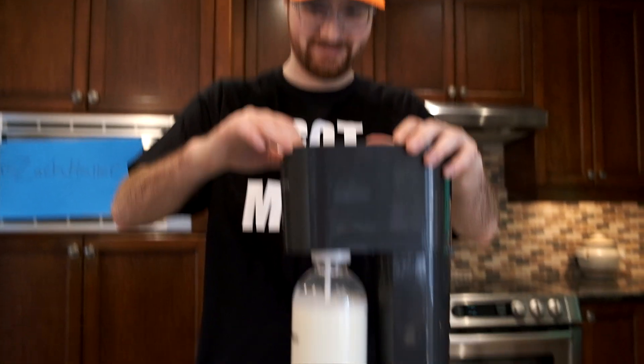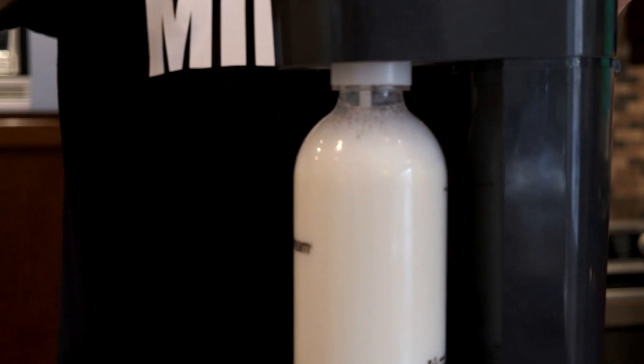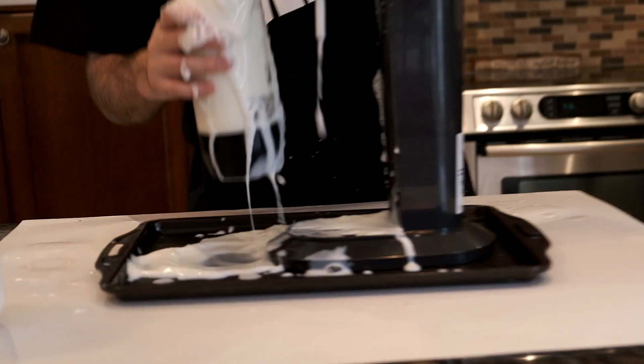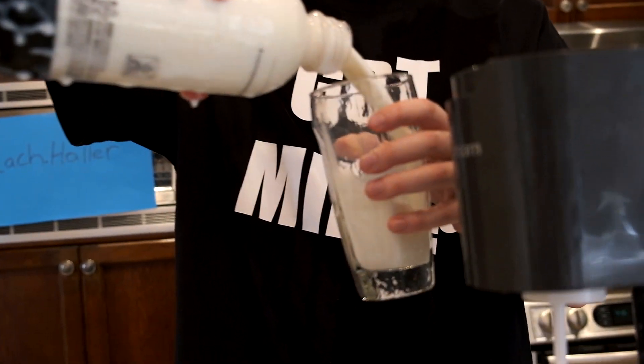All right, here we go. I think that's as much as I can get in there. Give it a whirl. Let's try it out. Oh my god, it's so thick. Dude, it's like sour milk. So I think we can safely say that this does not work. This is terrible. This is really bad.